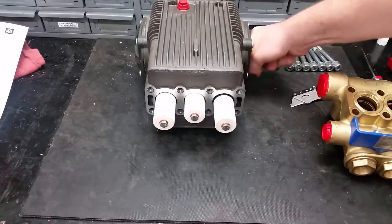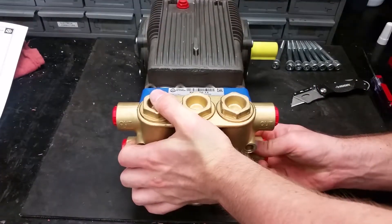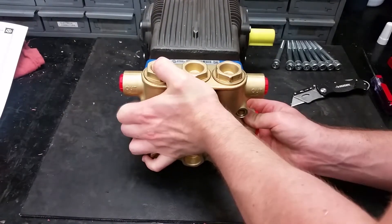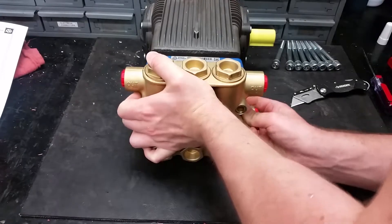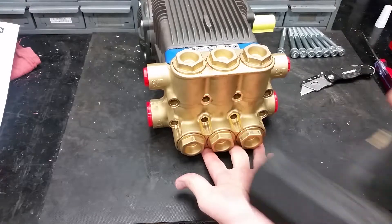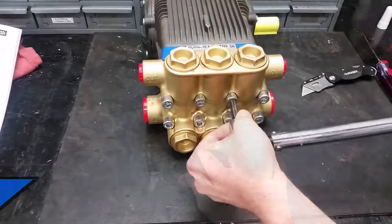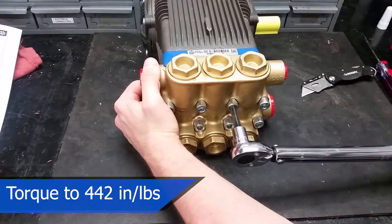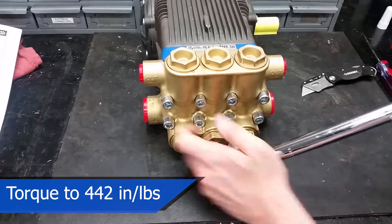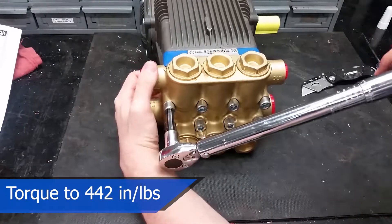To properly put on the manifold, turn the crankshaft so the outer pistons are even — this helps with pushing the head back on squarely. New seals may be tight, so you can use a soft-face hammer to evenly tap the head into place while supporting it. The head bolts should be torqued to 442 inch-pounds or 37 foot-pounds. Torquing in a criss-cross manner can help evenly tighten the head onto the pump.